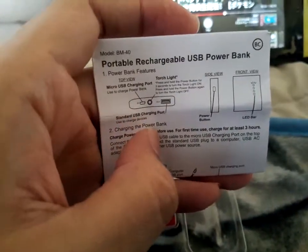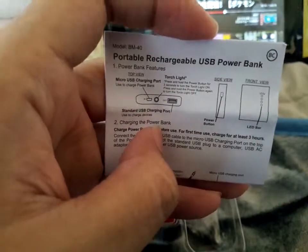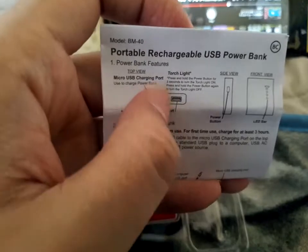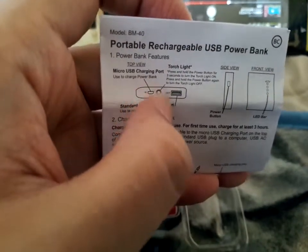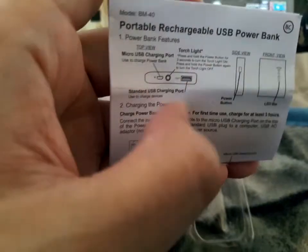So, power bank features. Wow, it has a torch. This slide must be the power button — press and hold the power button.